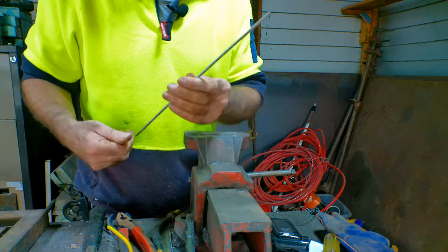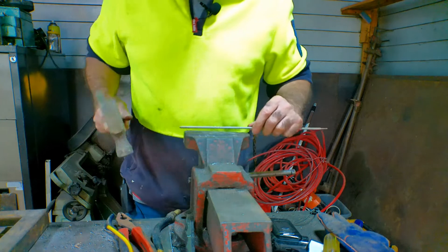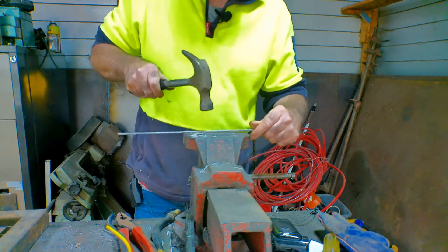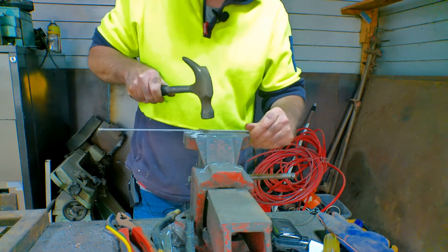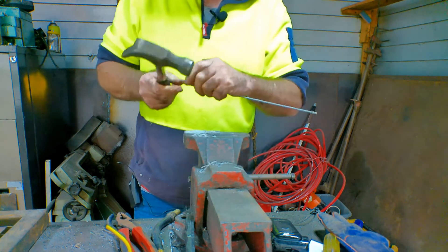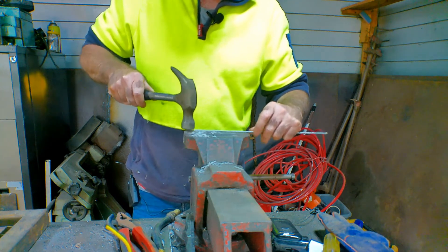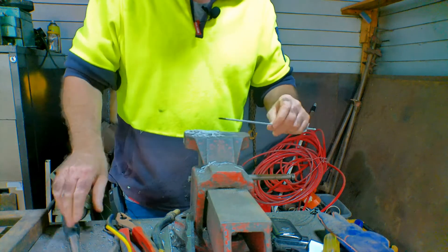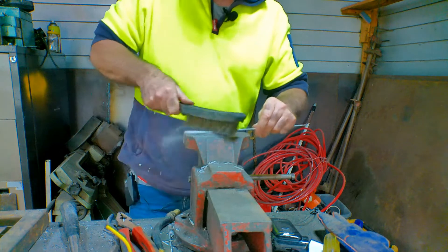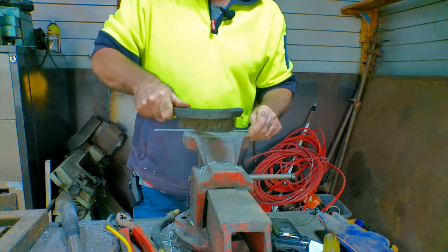So I've just got the basic old welding rod here — nothing fantastic, just the general purpose electrode. What you do is grab a hammer and knock all the flux off the outside of it. Then give it a little wire brush just to get all the rest of the flux off, because using flux and flames don't really mix — as I have set myself on fire more than once before.